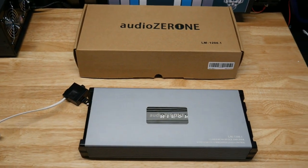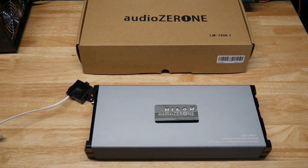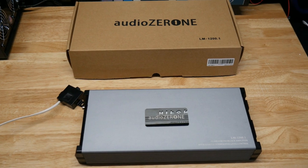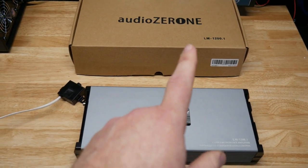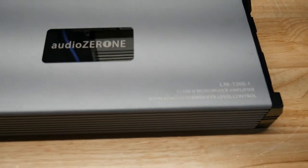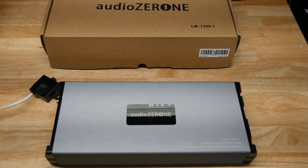What's up car audio champions. Today I'm excited for this one — I'm hoping this is going to be a hidden gem of a budget amplifier. Right now this is $75, found it on Amazon. I think you pronounce it Audio Zeroni, or Audio 01. It's the Audio Zeroni LM1200.1 monoblock. There are no instructions in the box, nothing. It says it does 1200 watts, so we will see.